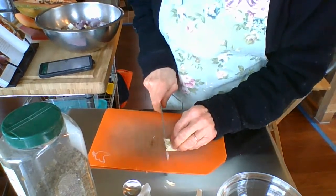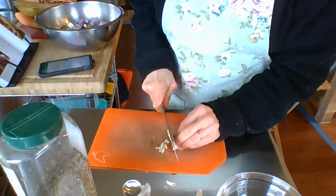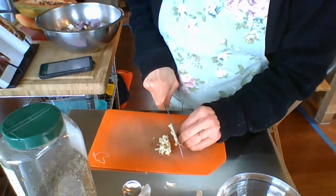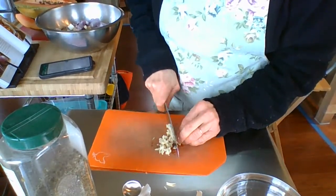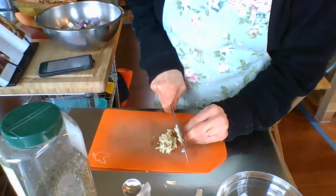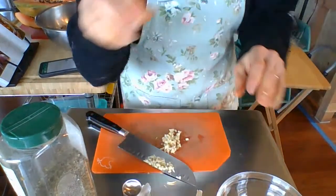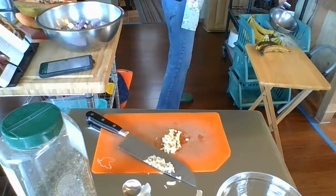They call for minced garlic, so I'm cutting up some garlic to put in. I went out to the garden and got fresh rosemary, then used my Italian seasonings. Going to add this, put them in a casserole dish, and stick them in the oven. I should turn my Breville on to get things heating up.